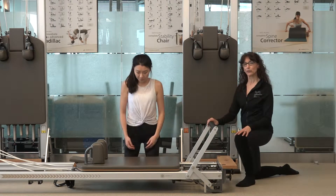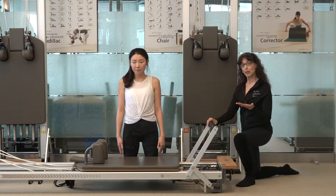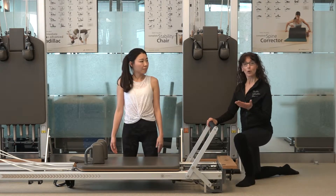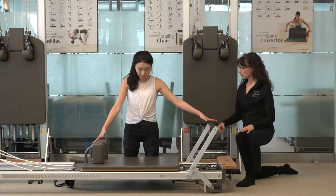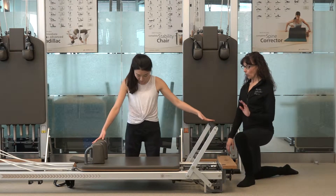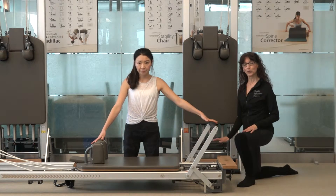Andrea is going to be kneeling on the floor. If you're using a higher reformer, you can kneel on a padded platform extender or even on a reformer box. We're going to start with knees about hip distance apart. One hand will be resting on the foot bar and the other hand resting on the shoulder rest.